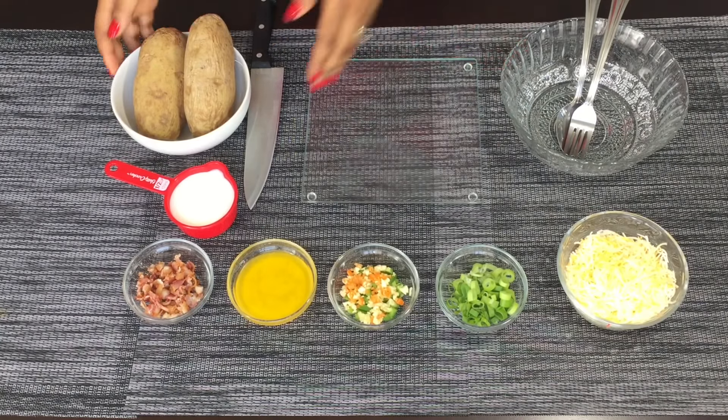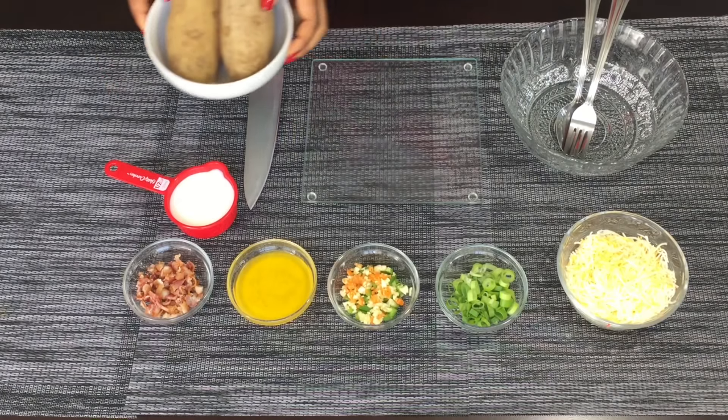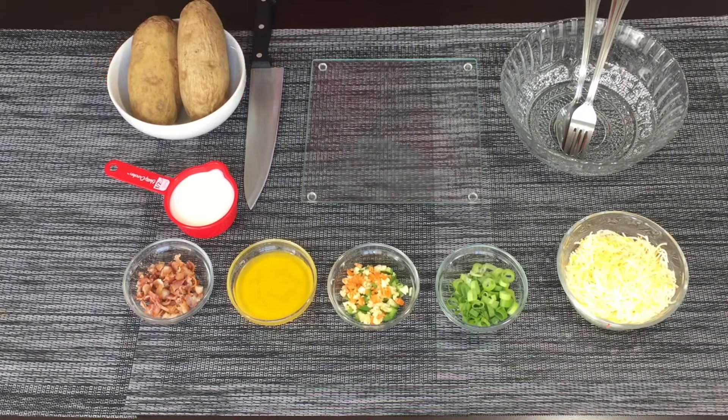Hey guys, welcome to my channel and thank you for stopping by. Today I'm going to be making my special dish — my loaded potatoes. I love this, guys. It's not something you have to eat every day, just once in a while if you want to give yourself a treat. You have to try this, it's absolutely amazing.